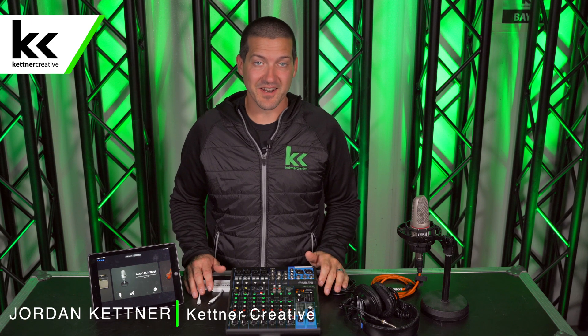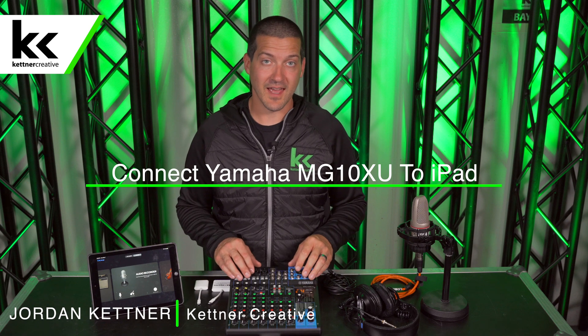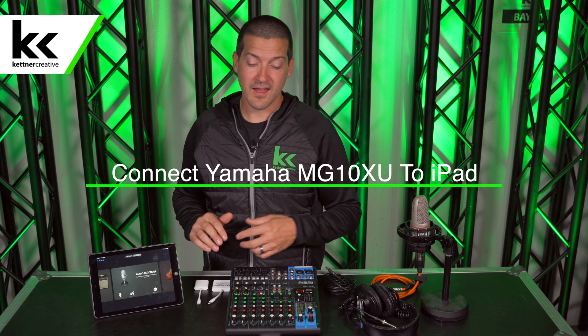Hi, I'm Jordan from Kettner Creative. In this video I want to show you how to connect the Yamaha MG10XU audio mixing console to your iPad. This is a common question that we get as to how to connect this console to an iPad, and using GarageBand on the iPad is becoming increasingly popular for those who are recording at home.